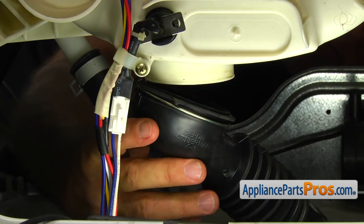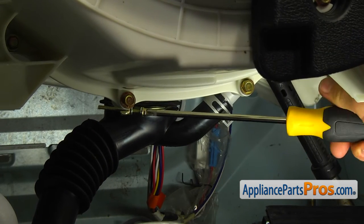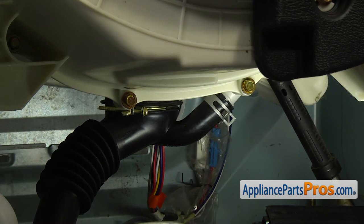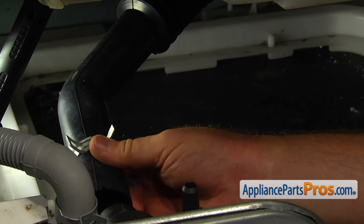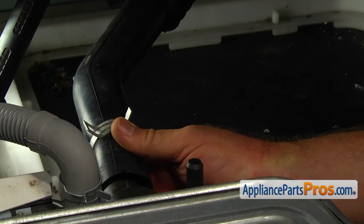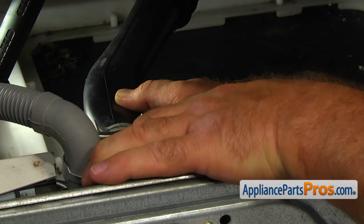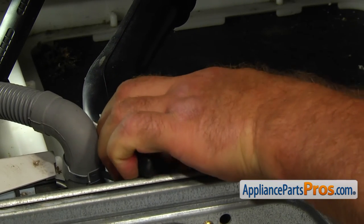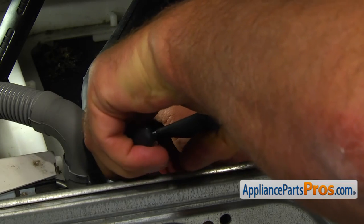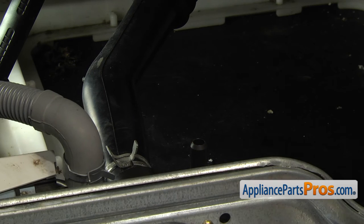Install the central portion of the hose on the tub, adjust the clamp and tighten it with a Phillips screwdriver. Now we can install the hose onto the pump inlet — match the cutout on the hose with the tab on the pump — then using pliers, slide the clamp on.